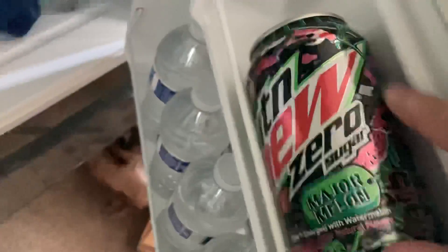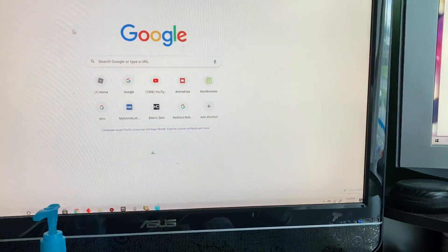I do have a Zero Sugar Major Melon. Yeah, guys, we're recording on the SE 2. It's very good — not too shabby.